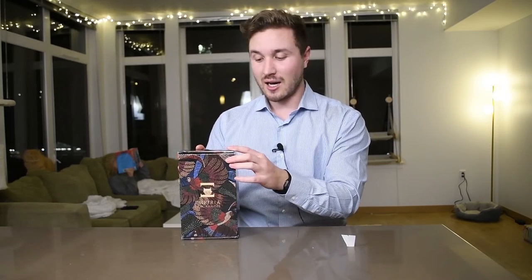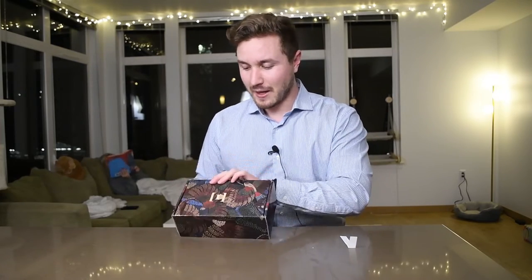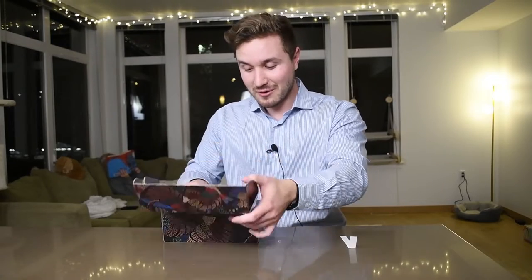This one is called Shango 6. For those of you who are not familiar with Imperia Fragrances, they're sort of inspired by West African and African traditions and religions. Shango is one of the Orishas — it's one of the powerful spirits. He has power over lightning and thunder, sort of like a Thor-type equivalent. So very powerful, and I'm hoping the smell of it is powerful as well.